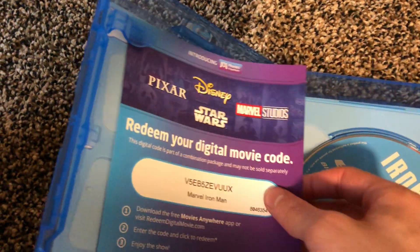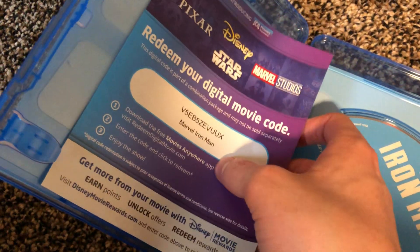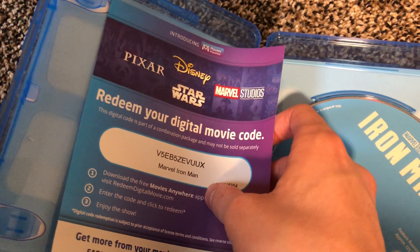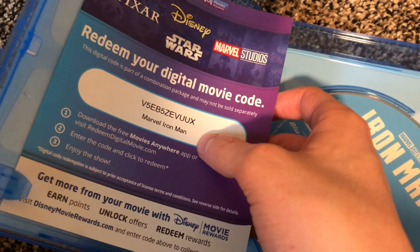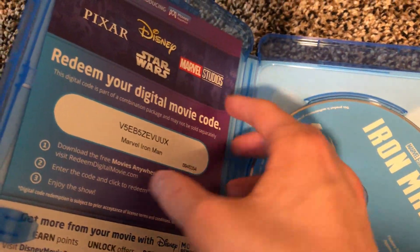Here's the digital code — I already used it. These codes do work for movie rewards, so you can get points. You get 150 points per Blu-ray movie.